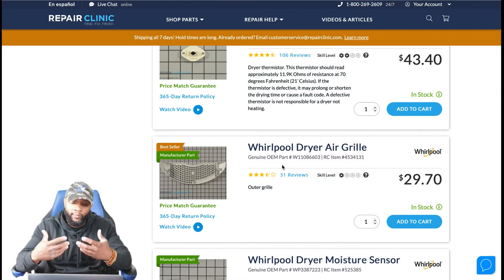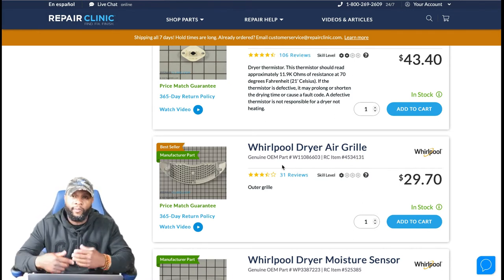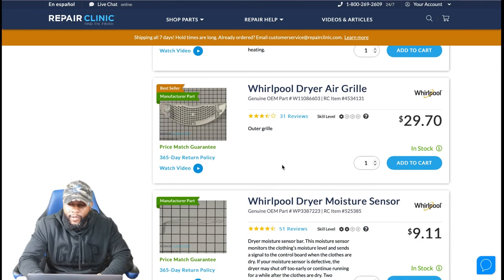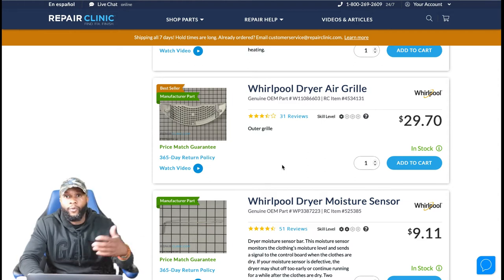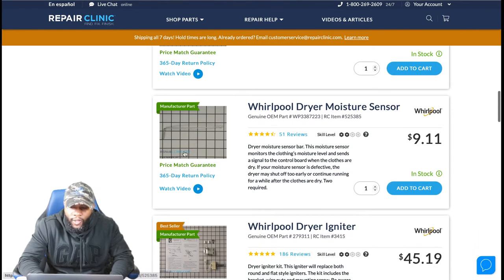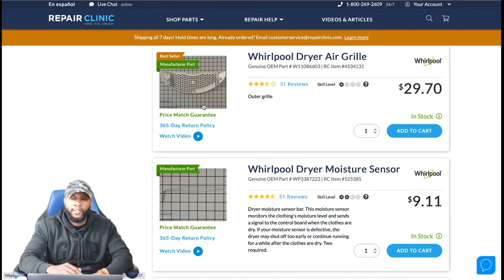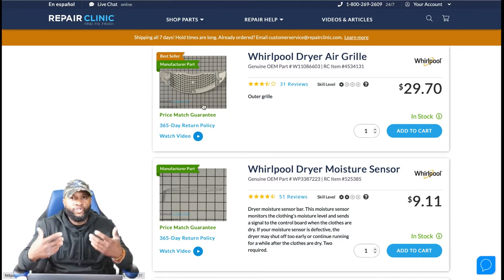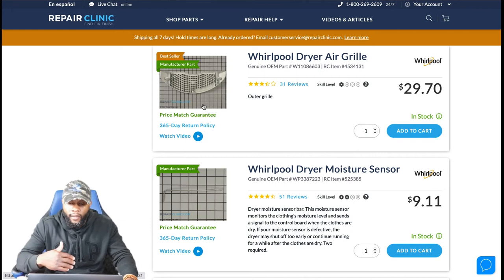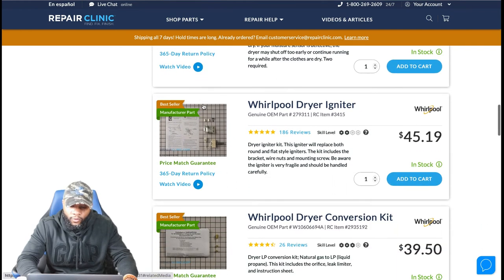The Whirlpool dryer air grill is a plastic component — over time it can break, and that's a common issue. On some models like LG, when the grill breaks and clothes are spinning against it, it can shred your clothes. For this unit, it's about $29.70 — mark it up to $50, plus $150 labor, so about $200. Moisture sensor bars are connected to the air grill and sense moisture in your clothes while the dryer spins. They're priced at around $9 to $11, but they're not a common issue — they tend to last a very long time.